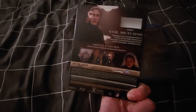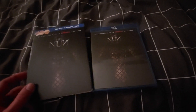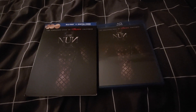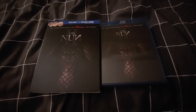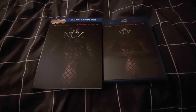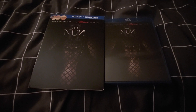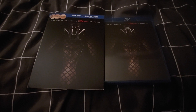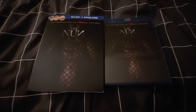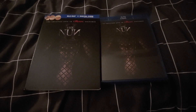So yeah, when you get The Nun 2 on Blu-ray you get the Blu-ray and digital copy, no DVD, which is kind of disappointing. Here's the front, there's the back, and the actual Blu-ray case looks good. That's my unboxing on The Nun 2 — I can't wait to watch this one. If you guys have seen it, let me know what you think in the comments. I'll see you guys later, bye.